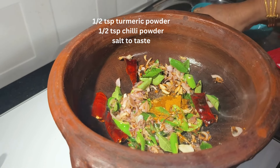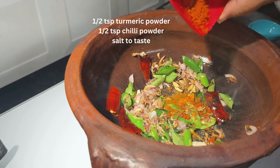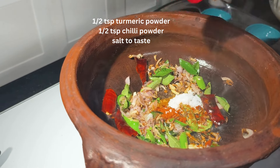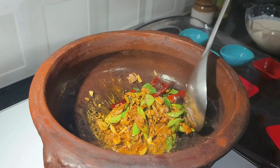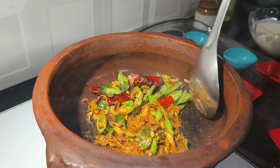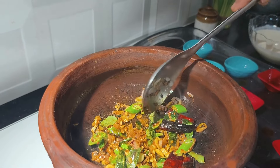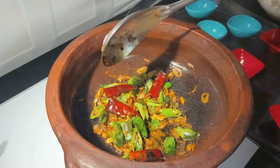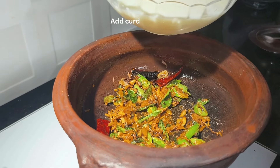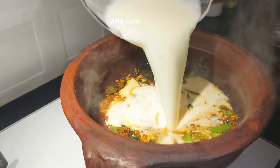Add half a teaspoon of chilli powder and salt to taste, give a stir, and put off the flame. Wait for 2 minutes before you add the whisked curd into it. Now finally add the whisked curd and enjoy.